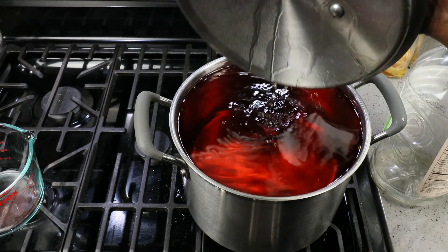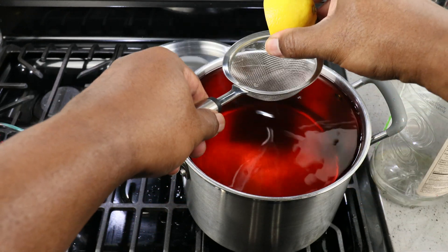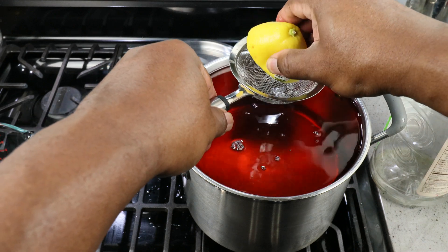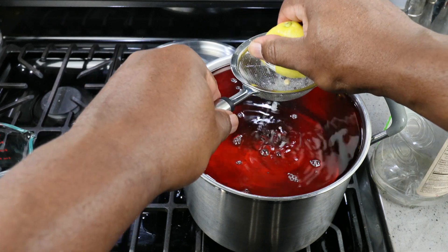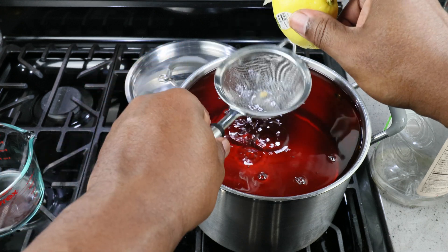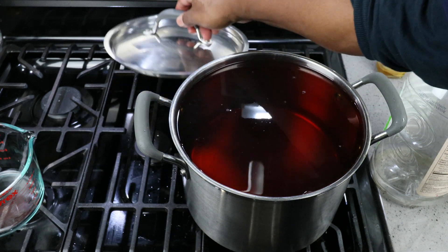Now is also a good time to add in our lemon juice, which is acting as our acid blend — it's going to give our wine a little bit of acidity and brightness. Just a good squeeze is all that's required. And that's all there is to it. Let's put our cover back on.